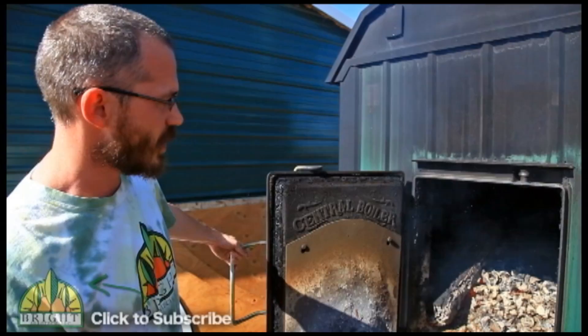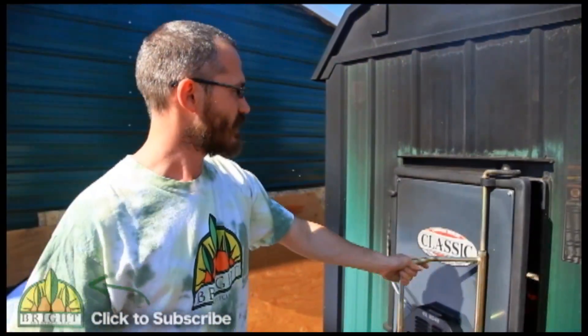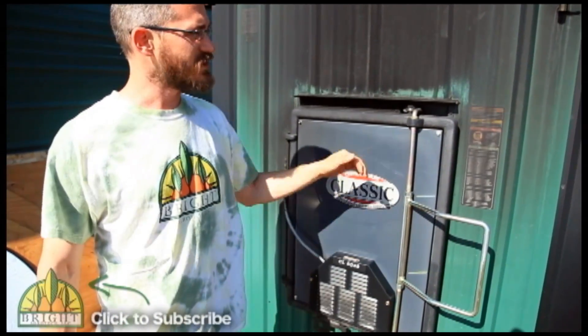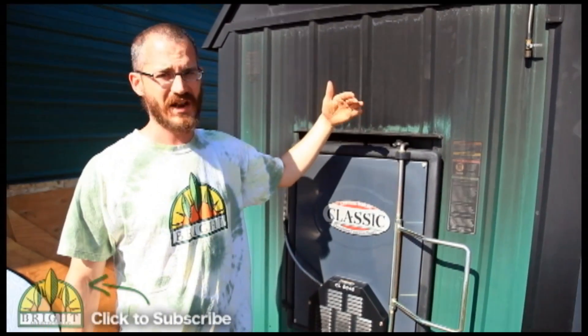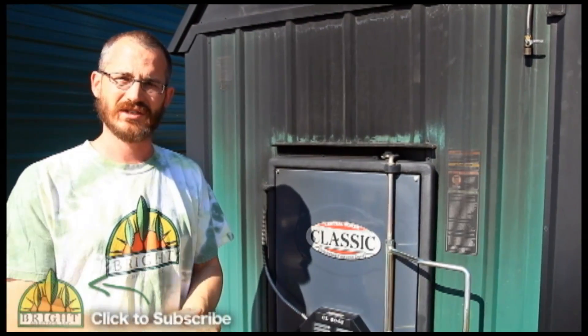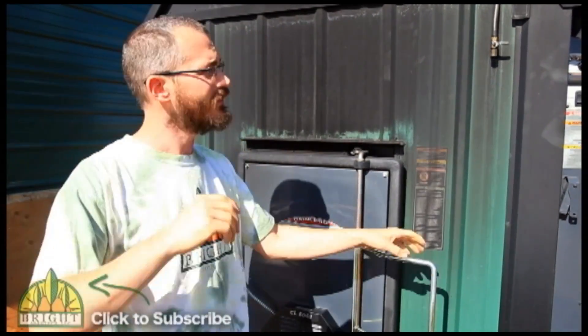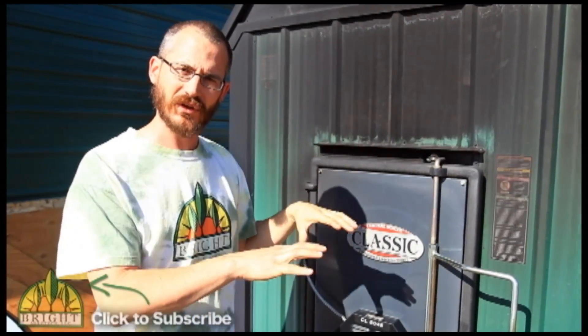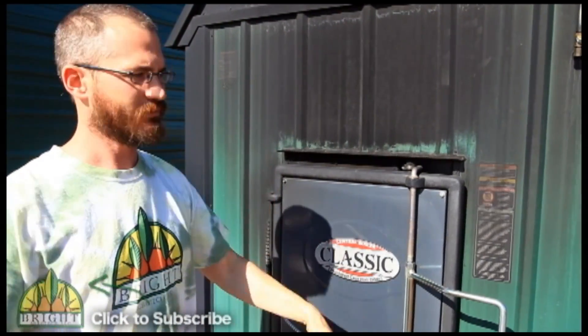The system is regulated on a thermostat. We have a damper right here that opens and closes. We've got it set at 185 degrees — as soon as it hits 185, that damper just slams shut and smothers the fire. It basically stops burning as soon as it hits 185. It continues to circulate water around the clock all the time. As that water runs through the heat exchangers and cools off, it gets dumped back into this water jacket. The water slowly cools, and when it hits 175, that damper shoots open again and the fire starts back up.